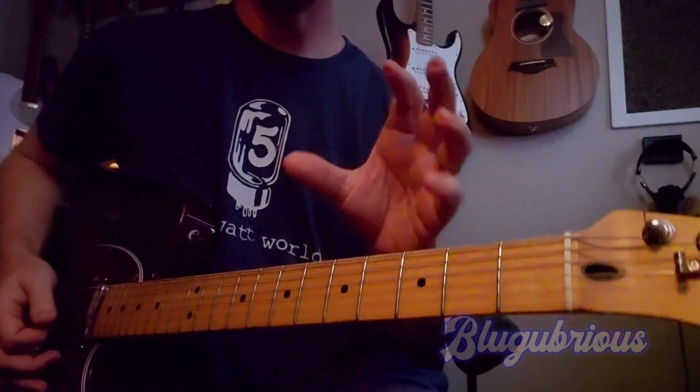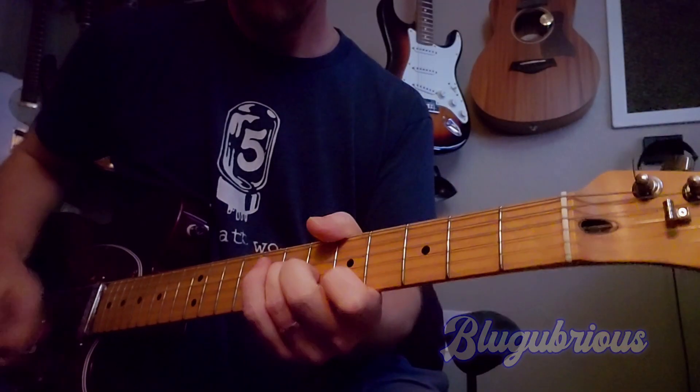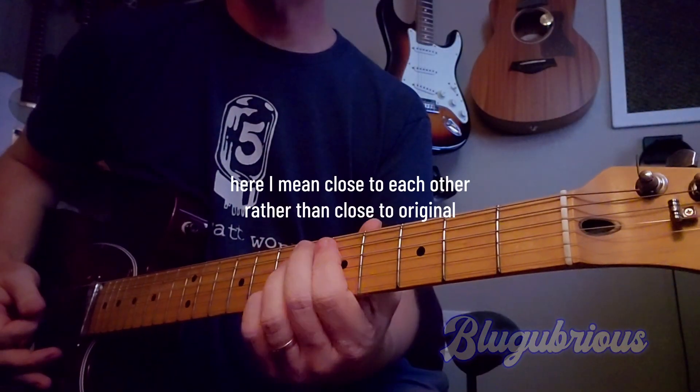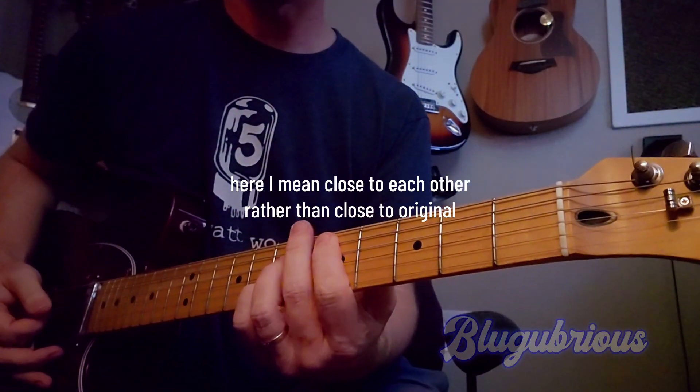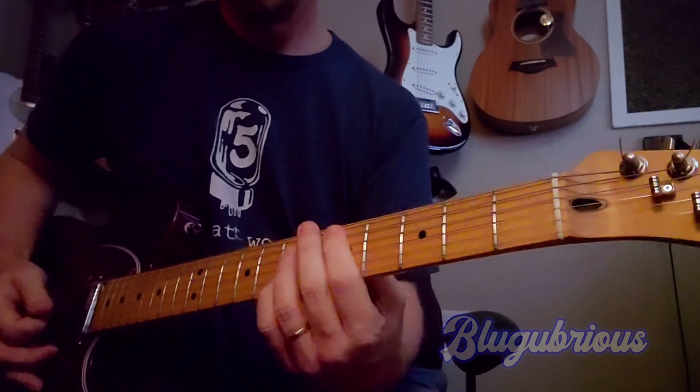The second one is going to be a Klon clone that actually has a high gain setting — I really love the sound. A lot of them are really close. I'll admit that in advance. They are very close. Love it.